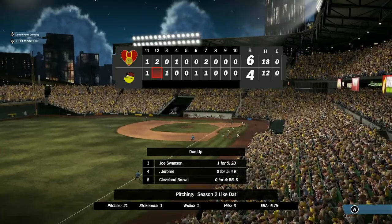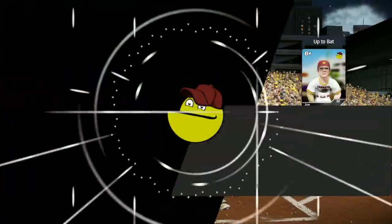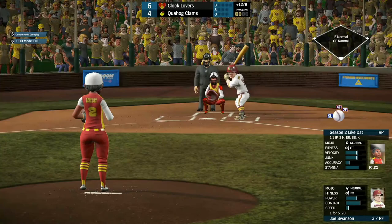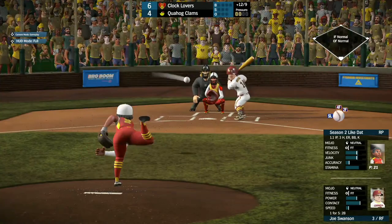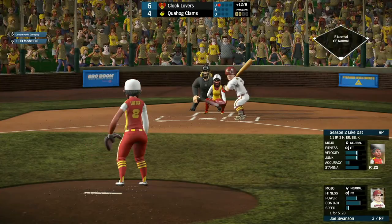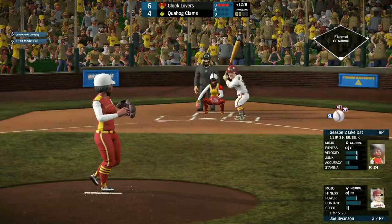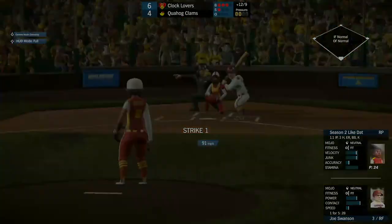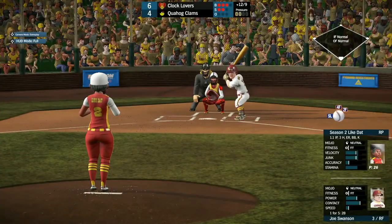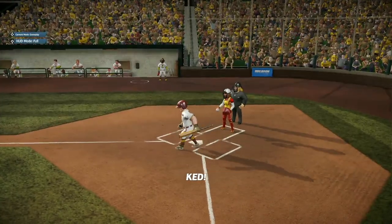Let's see if Quahog can tie this or win it in the bottom of the 12th with Joe Swanson coming up, 1 for 5 with a double. He takes ball one low, ball two just as low, ball three low as well — Like Dat finally finding the zone. Full count for Joe Swanson — he gets walked on a 95-mile-per-hour pitch that goes inside.